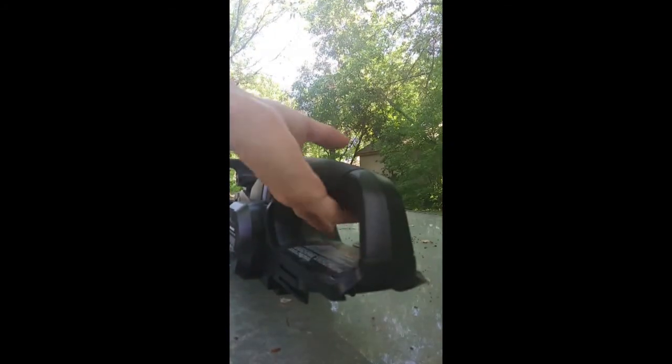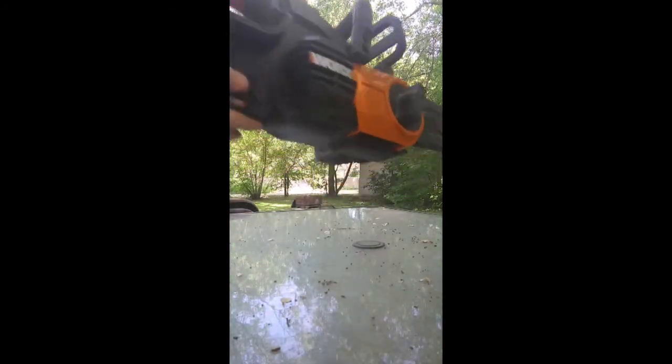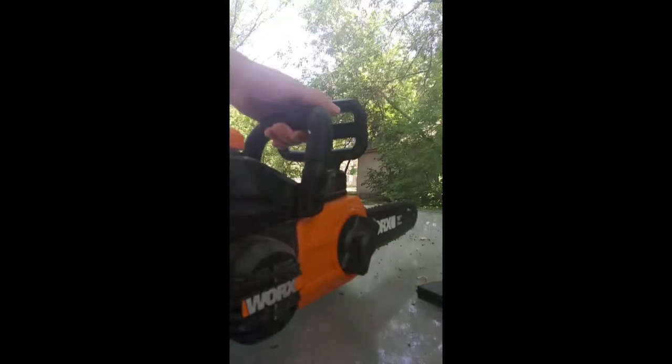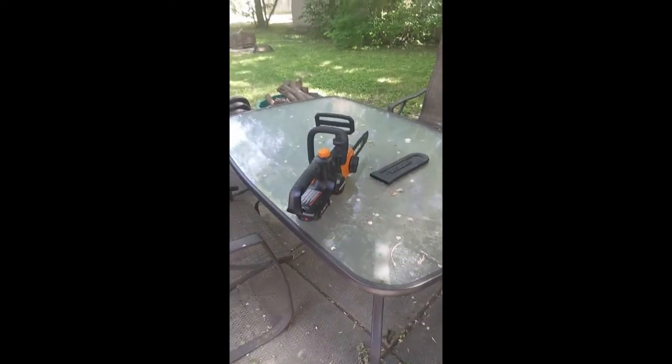I have this chainsaw — it's electric — put the battery in there. So the solar panel charges the battery and then the battery works the chainsaw. Still super cool.